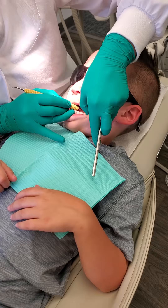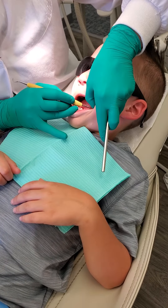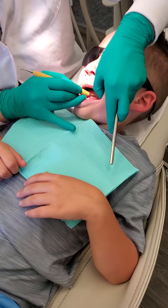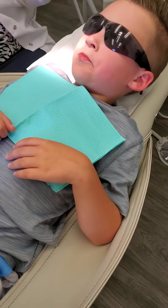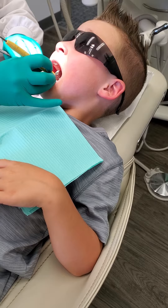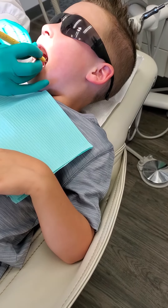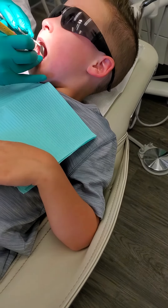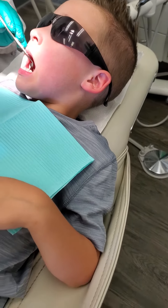Wait till they're all clean and then they feel really nice and good. Is he getting a molar back there on that side, or just the other side? There's a little formation groove there. You're doing so good, bud.